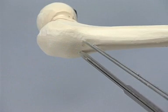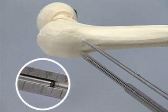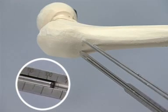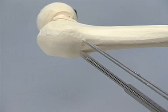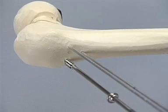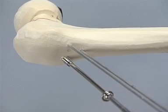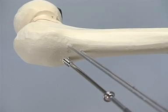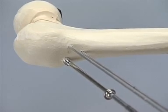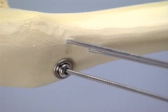Measurement of the screw length using the direct measuring device. The new self-drilling and self-tapping 7.3 millimeter screw can now be inserted with the cannulated screwdriver. Only in very hard cortical bone will it be necessary to pre-drill the near cortex with a 4.5 millimeter drill bit. The use of washers may prevent the screw head from sinking in.